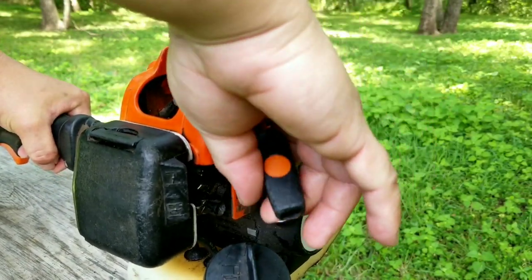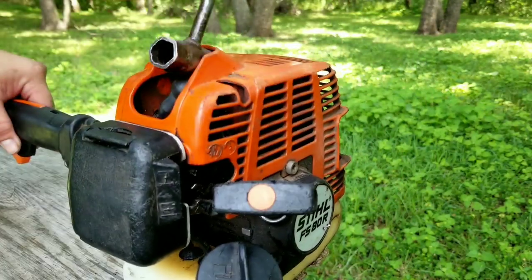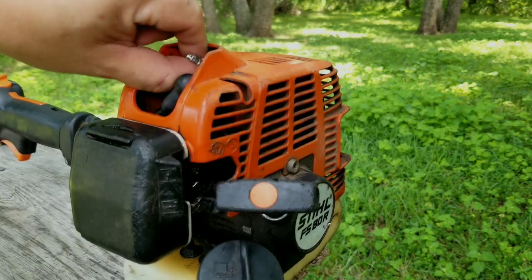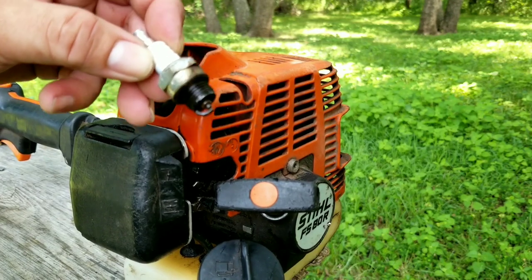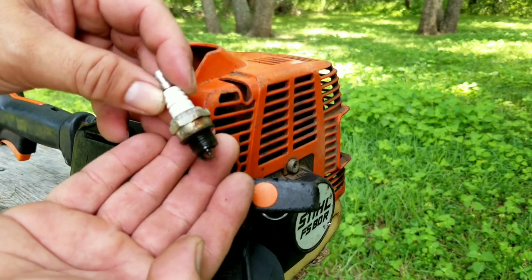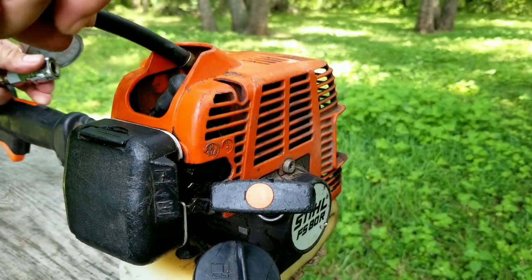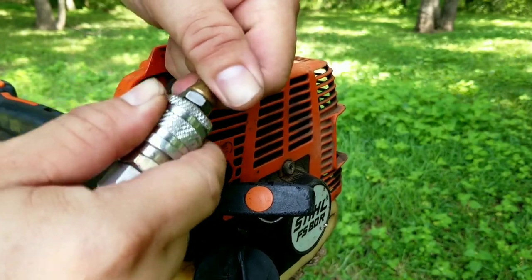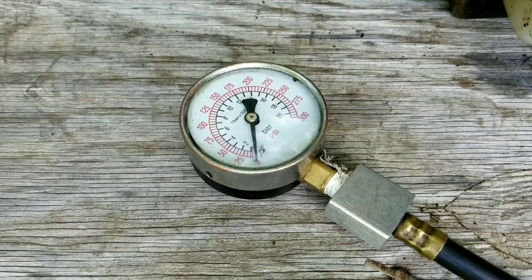The only way to find out how worn this engine is is to do a compression test on it. These testers can be bought at your local automotive parts store or online for not a lot of money. All you need to do is remove the spark plug, install the tester with the correct attachment, and then pull the engine over a couple of times. The ideal number would be something over 80 PSI. What we do not want is a number below 50 PSI, as it indicates a worn piston ring or damaged cylinder walls.